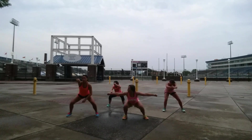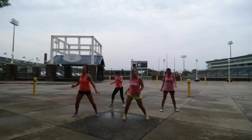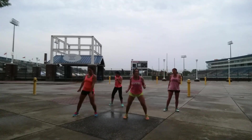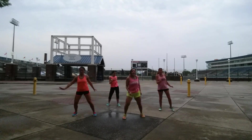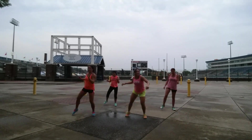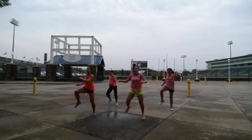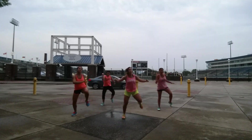Come on. Hip. Come on. Stand up. In and out, get up. Come on, y'all. Last one.